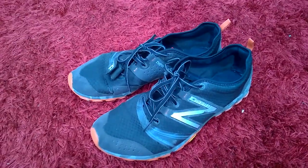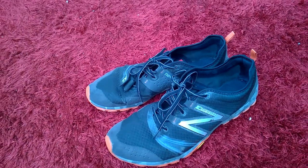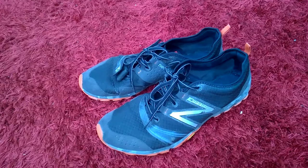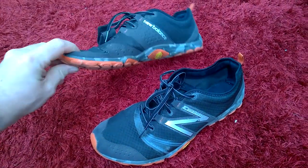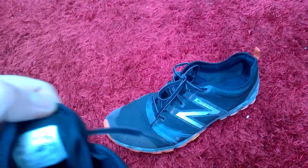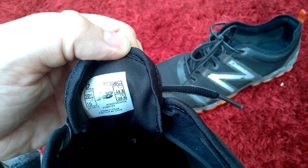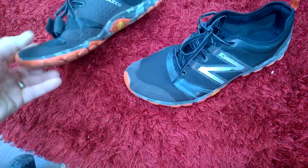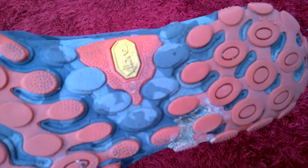Hello, this is Muddy Gamer with a quick tips on clothing to wear for mud runs. I'll make this short because I'm running out of video space. I'm going to start with trainers - the pair I use are New Balance, the MT20 BC2s. This is a very good shoe, it's very light, and it has Vibram technology on the bottom.